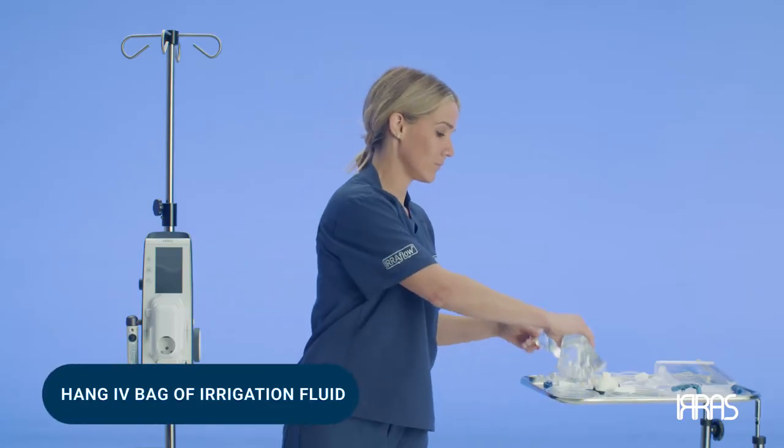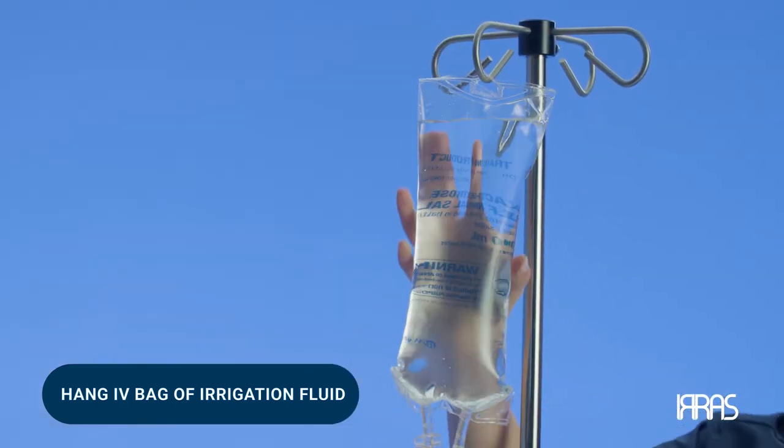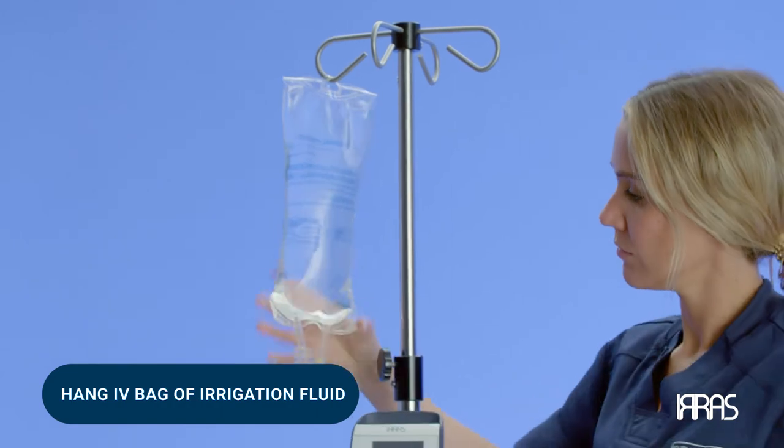Hang the IV bag of indicated irrigation fluid. The indicated irrigation fluids for use with the airflow control unit are normal saline and lactated Ringer's solution.